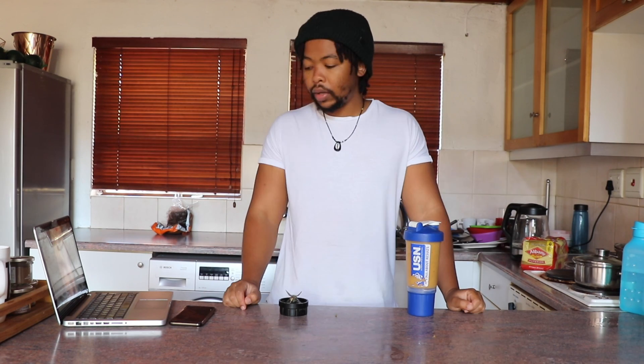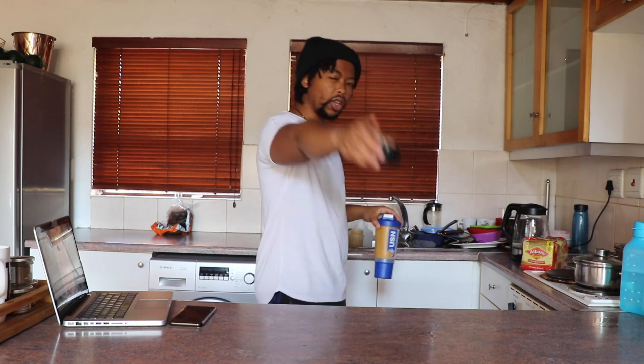Okay guys, so that's about it - that's it for the video. Thank you for tuning in. Try and make sure that you get these ingredients, and also comment down below if you maybe have other ingredients that you suggest or how you have your breakfast that is healthy and effective. Thank you.